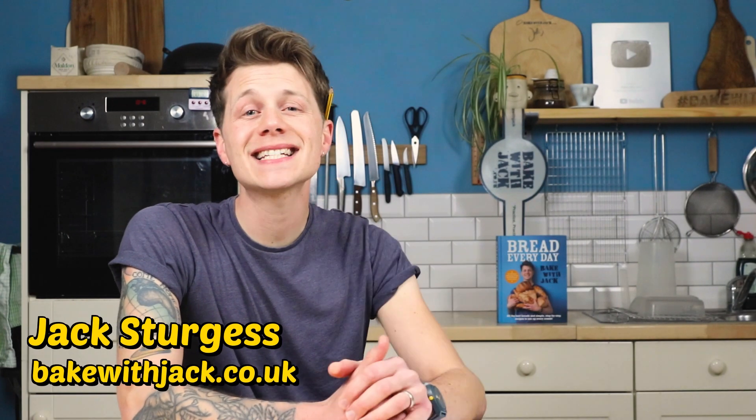Hey home bakers, a hot cross bun is a classic great British Easter sweet treat. It's a spiced, fragrant, fruit-filled, sticky soft bun with a cross on the top. Eat it fresh and warm with butter or split and toasted with butter. But whichever way you have it, be sure to serve it up with a nice steaming cup of fine English tea.